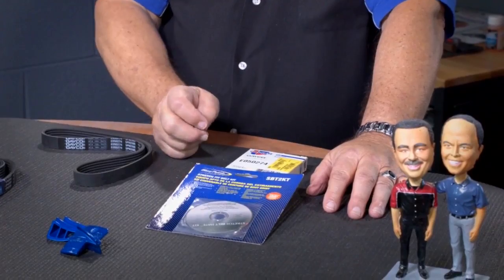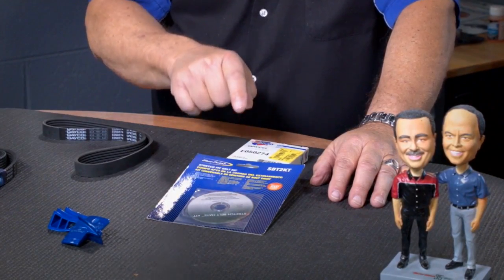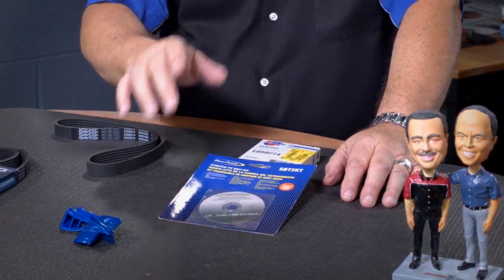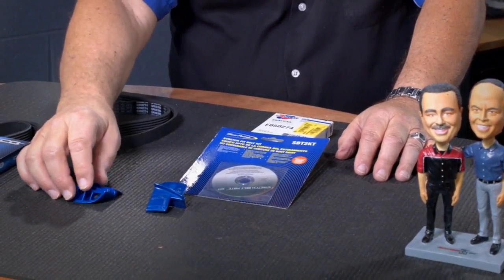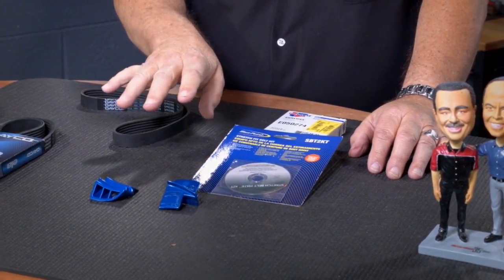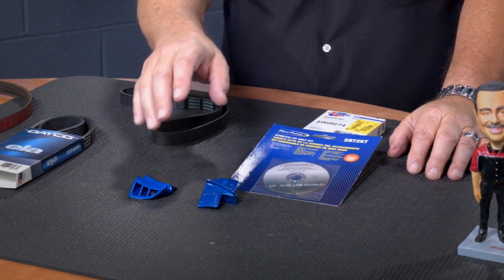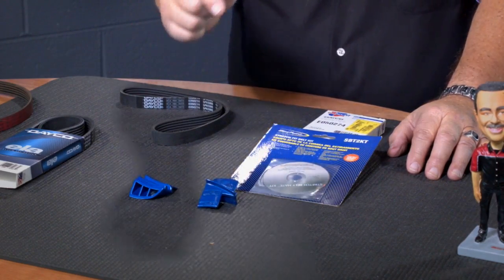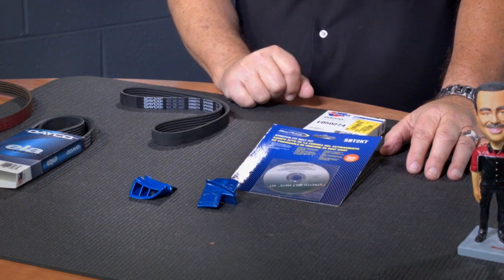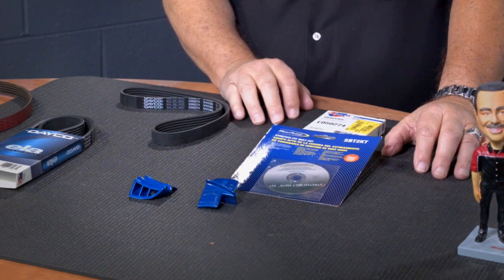So how do you go about putting these things on? The Blue Point division of Snap-on Tools supplied us with this stretch fit belt kit. It comes with instructions. It has these two units, as we see here — they're for different applications. What these do is you put them under the belt, between the belt and the pulley, and they're designed so that as you turn the pulleys, it will walk the belt onto the pulleys. And that's about the only way you're going to get one of these belts on without damaging it.